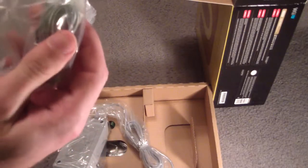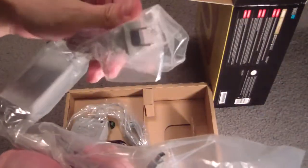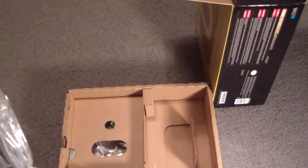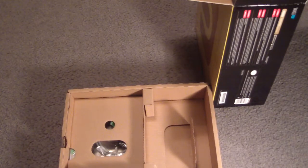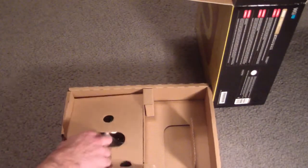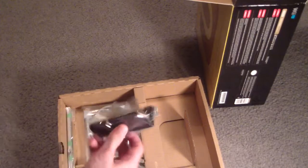Of course you got to have cables. This looks like just power. So this is the power. And then we got — what is this? More power? So there's two power cables of sort. I guess one's for the gamepad and one's for the actual console. Makes sense.